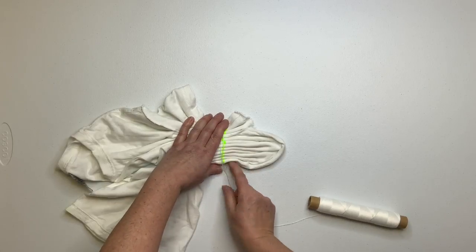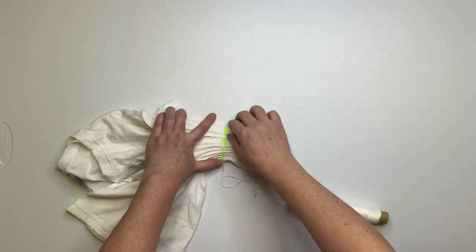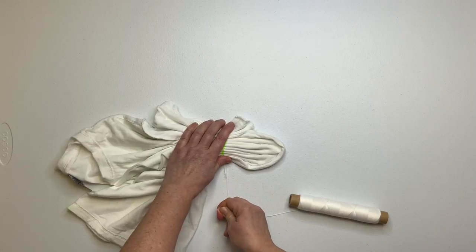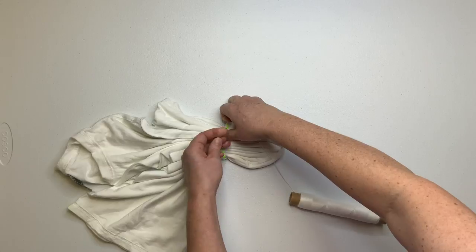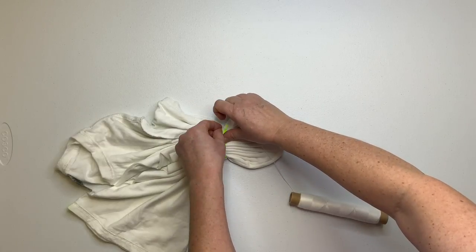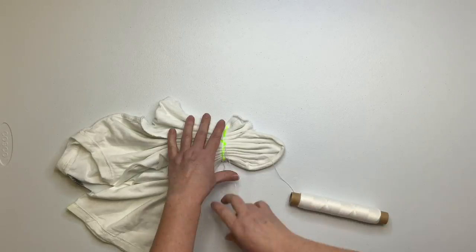Once you get the shirt pleated the way that you want it, it's time to secure it. You can use kite string or rubber bands, whichever you prefer. If you use sinew, that's going to make white lines in the dye. For this one I don't want those white lines, so I'm choosing to go with kite string.